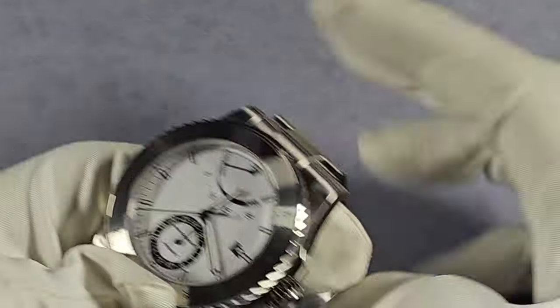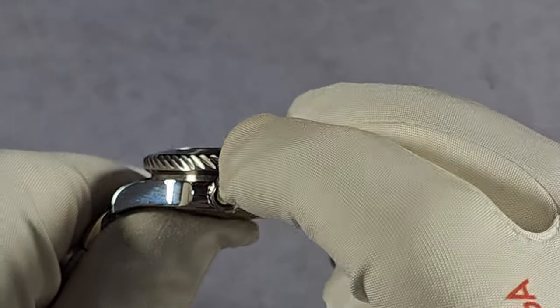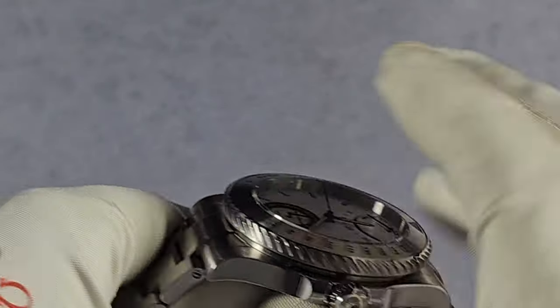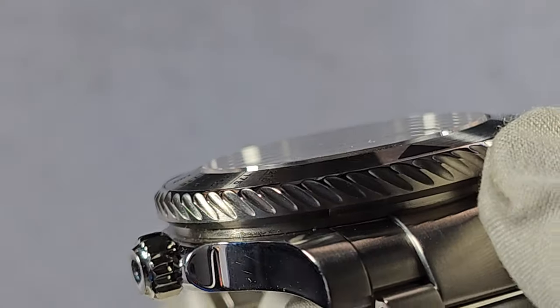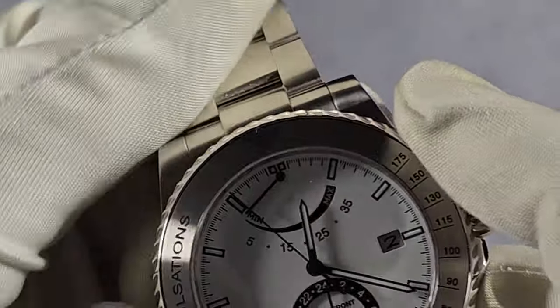The bezel — it's brushed. I do like the bezel actually, it's one of the best bits about the watch. I like the finishing on that. It's lovely, plenty of grip as well. The bezel's bi-directional too.